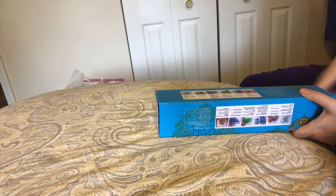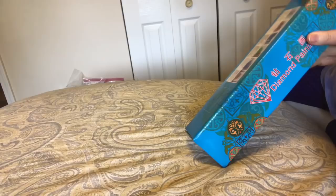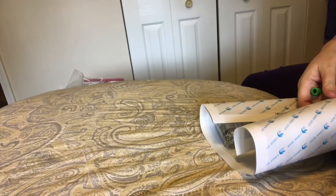Hi everybody! Nancy here from Fancy Nancy Diamond Painting and I have another diamond painting unboxing for you. This one came from Amazon and it was packaged inside a box with a few other things. I try to get a few things from Amazon at a time. So this is from a new company called Wending.